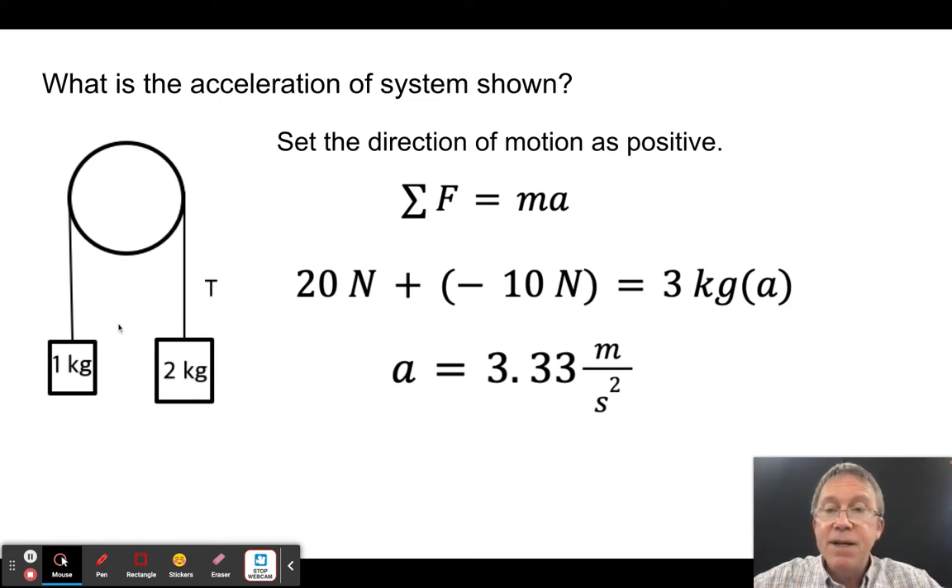Now I make one side lighter — say 1 kg — while the other remains 2 kg. The 2 kg side falls, the 1 kg side rises. Setting the 2 kg side's direction as positive: the net force is 2mg − 1mg = mg = 10 N on a system of 3 kg total. So a = 10/3 ≈ 3.33 m/s².